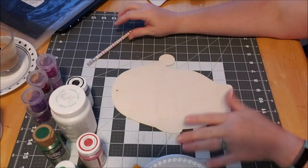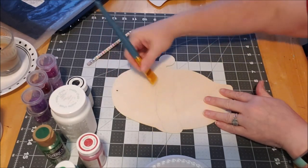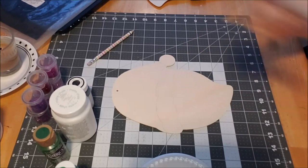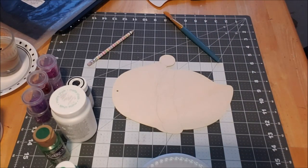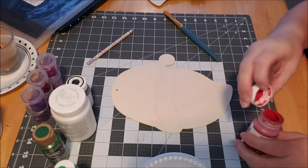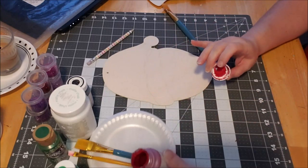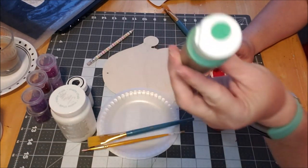First things first, we'll start with the red up here. I'm using red chalk paint — you can use whatever paint you like, I just happen to have this on hand. I have a little styrofoam to put the paint on.